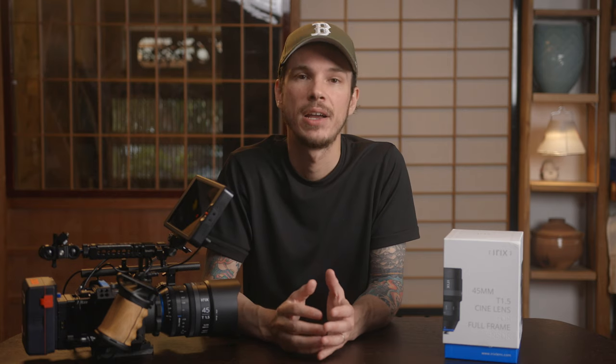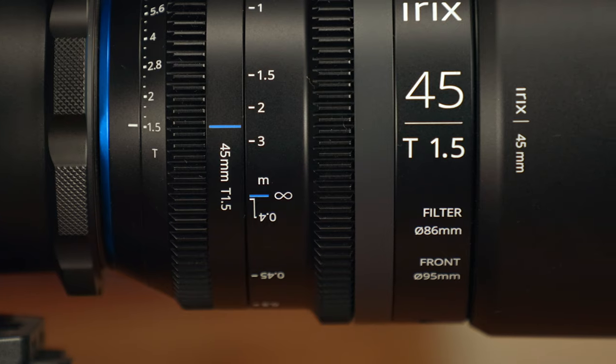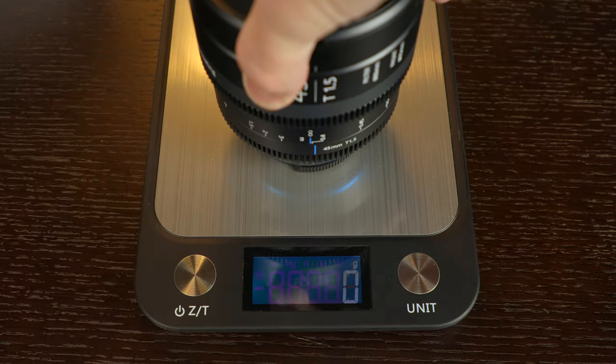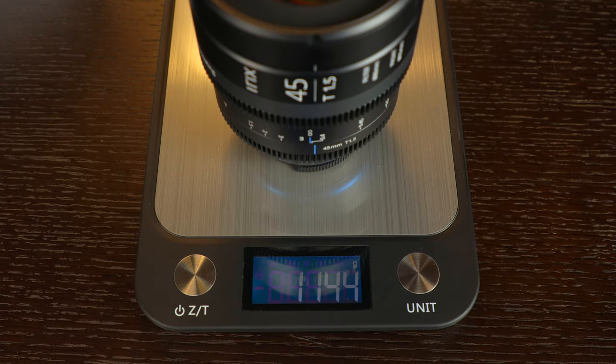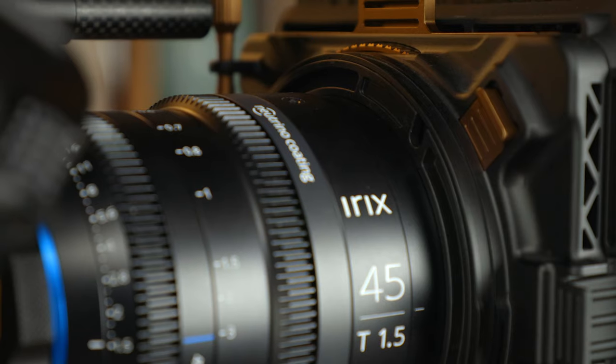As a Cine lens, one of the first things you'll notice physically is that it has geared aperture and focus rings, and those gears across their Cine line do line up physically. So if you're swapping lenses, you won't have to adjust the placement of things like your follow focus. The physical length of the lenses across the line are not identical, but very similar, as is their weight — this one coming in at just over a kilogram — and all of the lenses have 95mm front diameters for matte boxes.